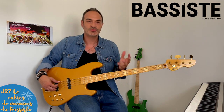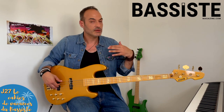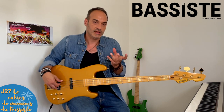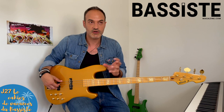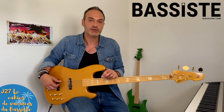On arrive au jour 27, l'avant-dernier jour du cahier de vacances, le samedi de la quatrième semaine. Je vous ai fait une petite grille — le playback va démarrer juste après. L'idée, c'est que vous puissiez travailler et essayer de créer des choses avec le mode lydien. J'insiste : essayez d'explorer vraiment ce mode et de trouver des mélodies avec. C'est un mode assez spécifique qu'on a tout intérêt à bien avoir dans les pattes.